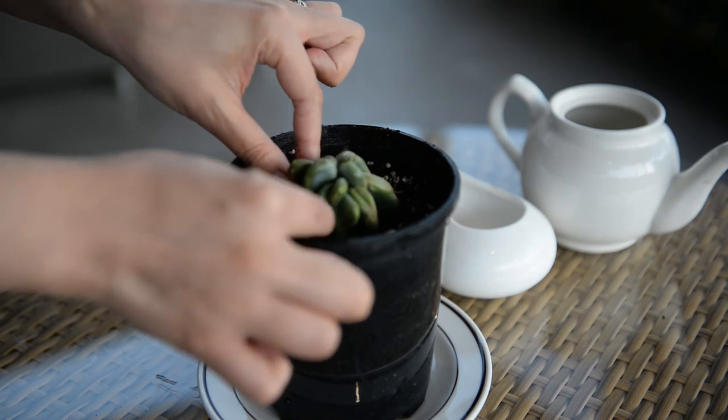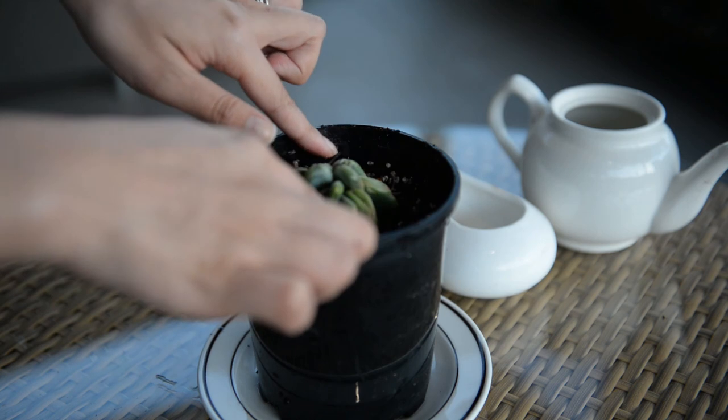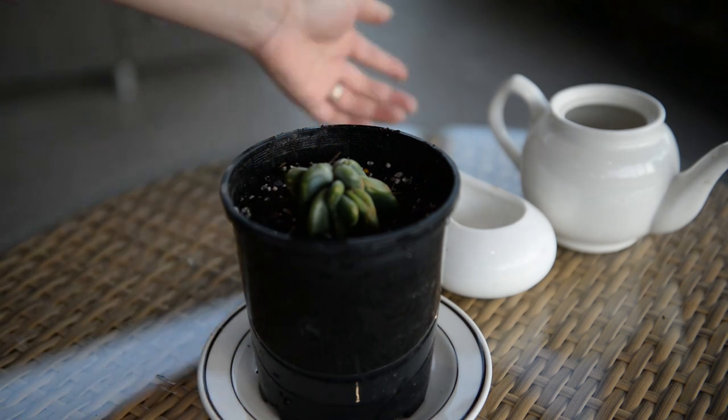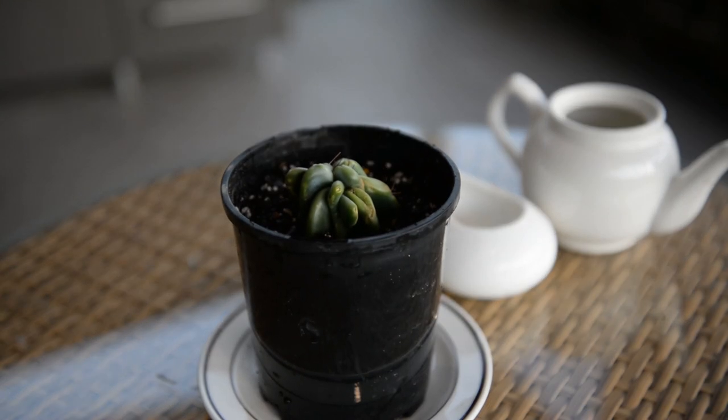Move it to a brightly lit area away from direct beams of sunlight. To check if it's rooted after a few weeks, simply prod it to feel for resistance, then water it sparingly when the soil gets bone dry. I hope you've enjoyed this video and learned something — the cactus actually belonged to my dad and he was about to discard it when I told him I'd try and rescue it.